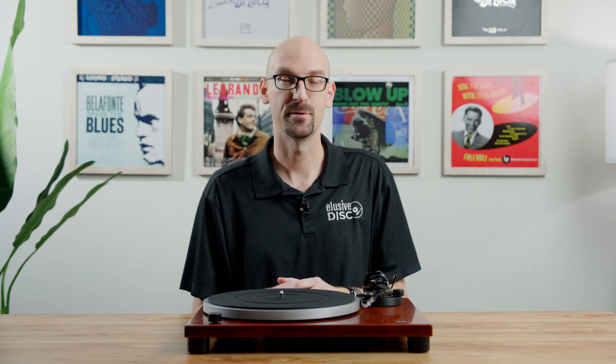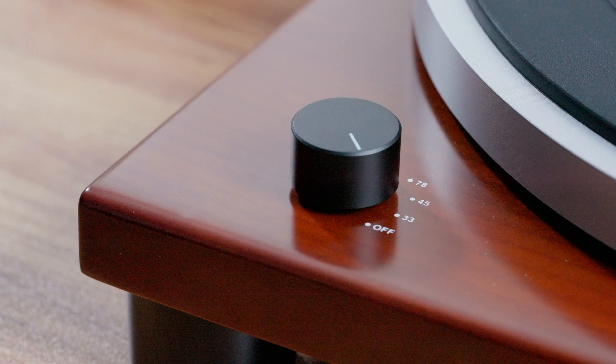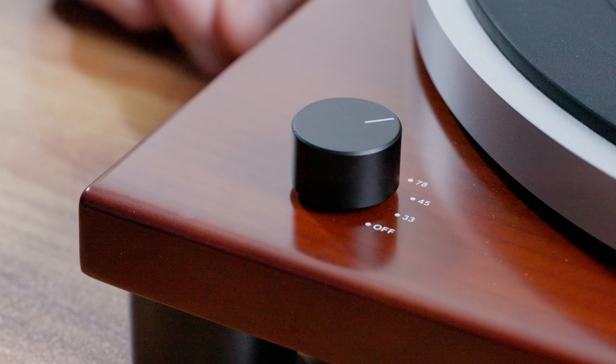A couple of other things you get with this table that you don't always get: it comes with a hinged dust cover which goes on the back — two hinges, you pop them in, put the cover on, fantastic. The next thing you get is a 45 spindle adapter, so if you have any of those big-hole seven-inch 45s, not all tables provide that, but it's convenient — just put it on and you can spin up your old seven-inch records without having to buy a separate adapter.